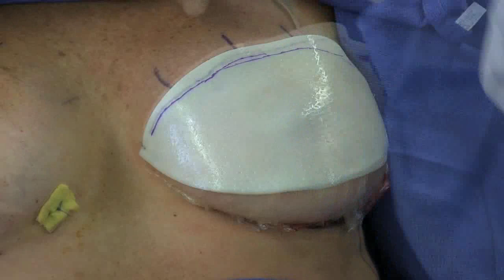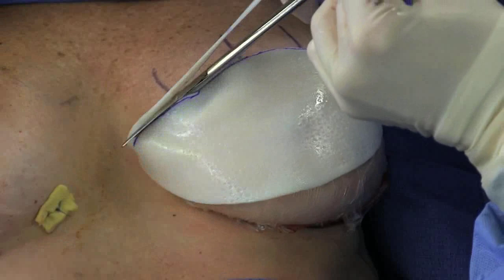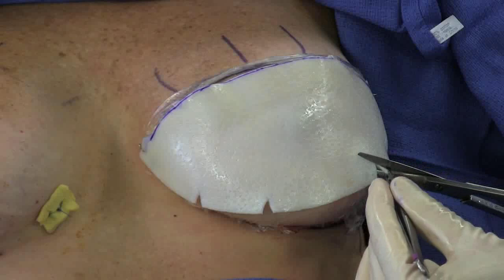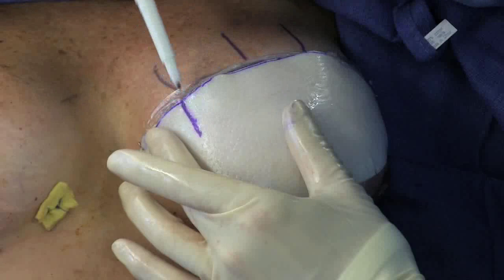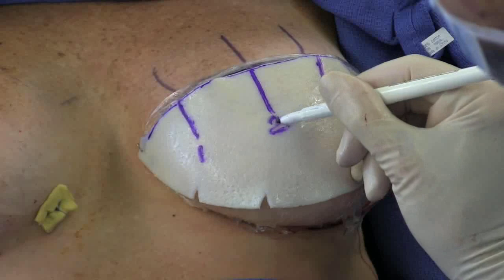Excess material is trimmed where necessary. Small darts are cut into the material so that it better conforms to the shape of the breast. The suture location marks are then transferred to the ADM. It can be helpful to number them to facilitate proper alignment when working inside the confines of the implant pocket later.